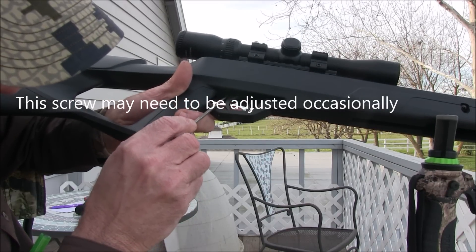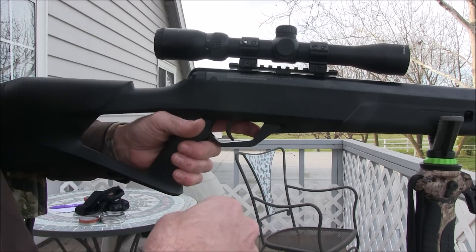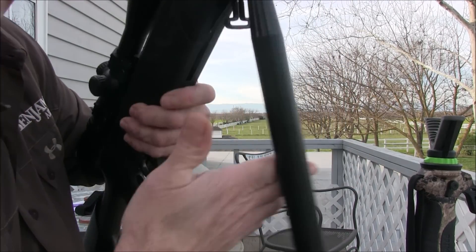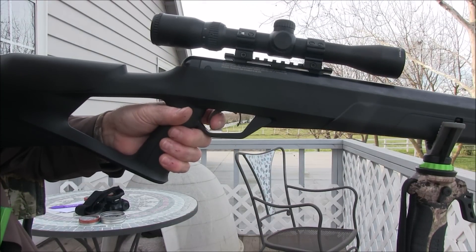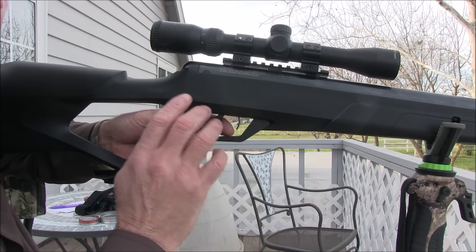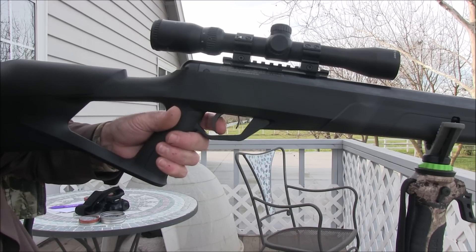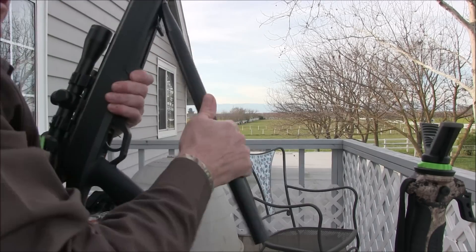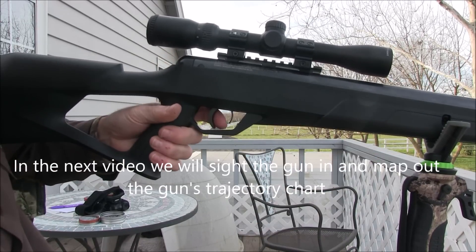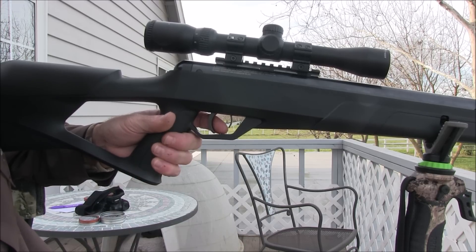Once you can feel the back wall, back the screw out counterclockwise just a hair — not even a quarter turn, maybe half of a quarter turn — to find that fine line where you can still feel the back wall and then it fires right after with as little pressure as possible. I don't like a pure surprise trigger; I want to hit that back wall and then have it go off right after. That's about as fine-tuned as you're going to get it.